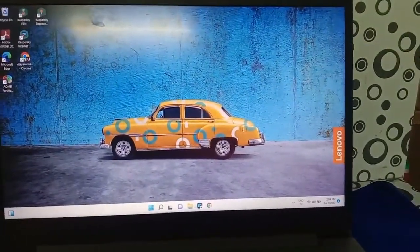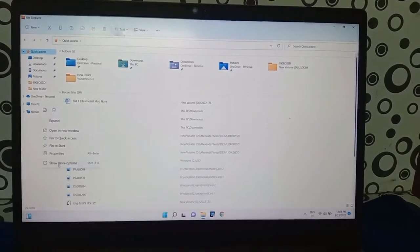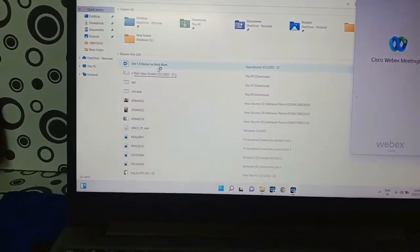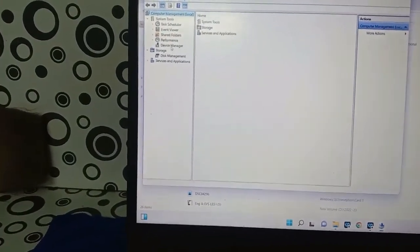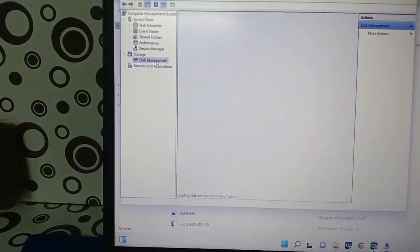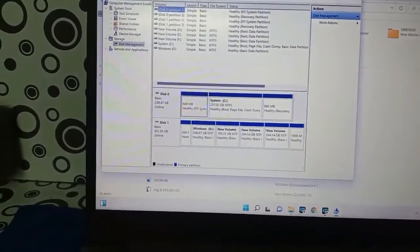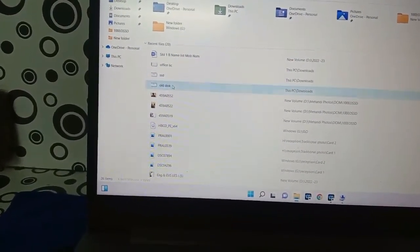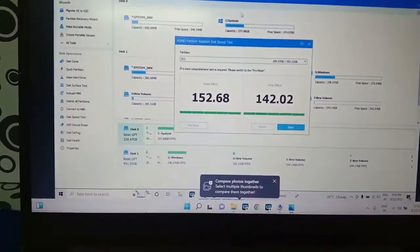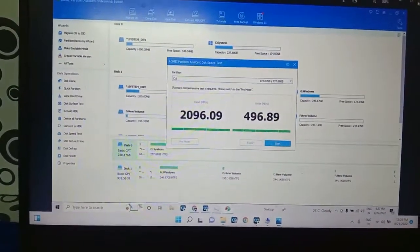Now I am going to show you in Device Manager how the hard disk is displayed. In Device Manager it will show the name as NVMe SSD. Check in the disk drives option — it is a PCI SSD. In Disk Management also, both drives are reflecting. Disk 0 is our SSD drive. Disk 1 is our normal data drive. Now I am going to show the speed test. The old hard disk speed is 172 MB/s. Now for the NVMe SSD which we installed, it is showing 2096 MB/s.